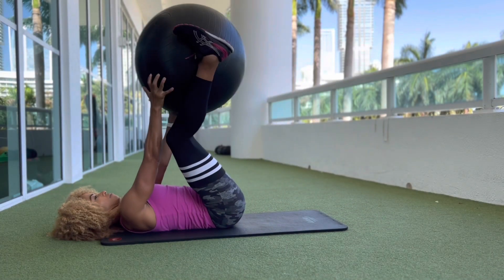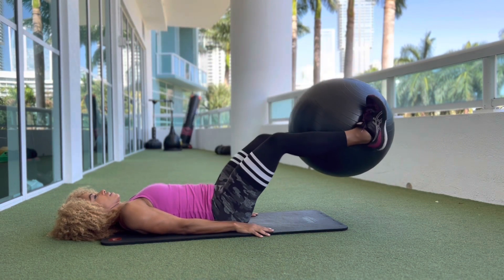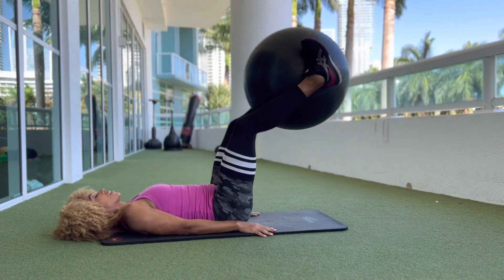Here's how to do the leg lift with a ball. This is a great exercise for developing strength in your abdominals and your deep core muscles.